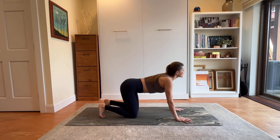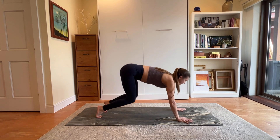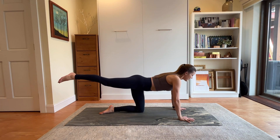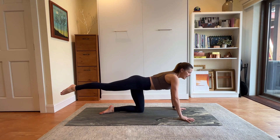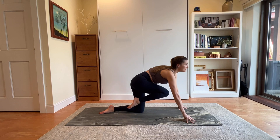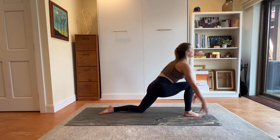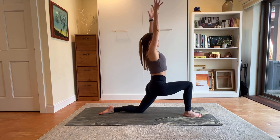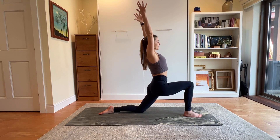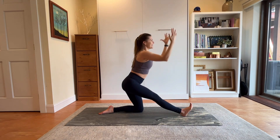Tuck your toes, lift your knees — downward facing dog. Big breath in. Exhale, drop your knees. Right leg extends long behind you. Take a breath here. Come up to your fingertips if you need to create space. We're going to pull the knee forward and step it through. Once we've stepped through, we're reaching up into a lunge position.